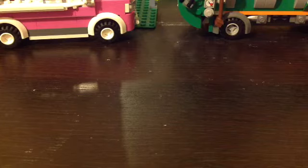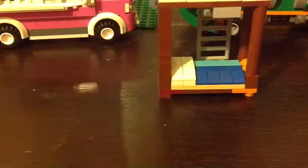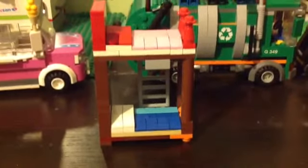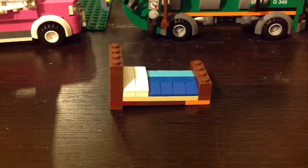Hey guys, this is Francho and today I'm doing my very first Lego tutorial. It's gonna be on a bunk bed for a boy and a girl. First off I'm gonna show you how to build a regular bed.